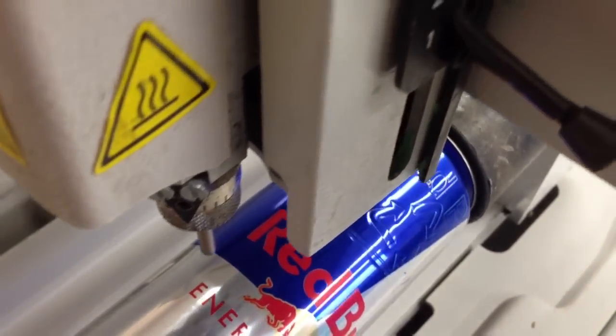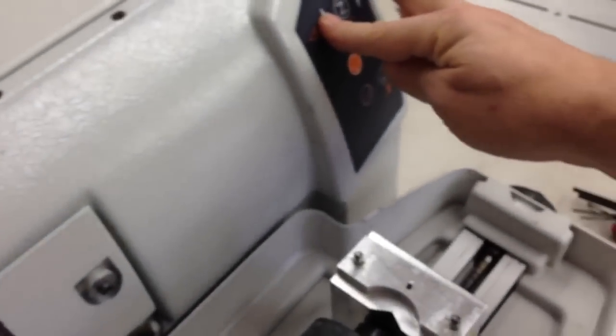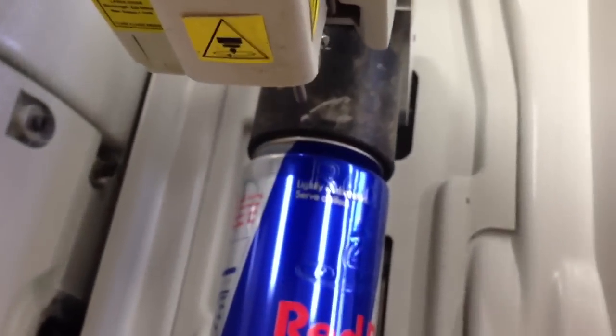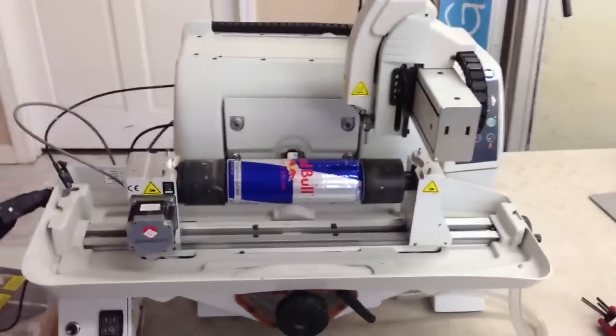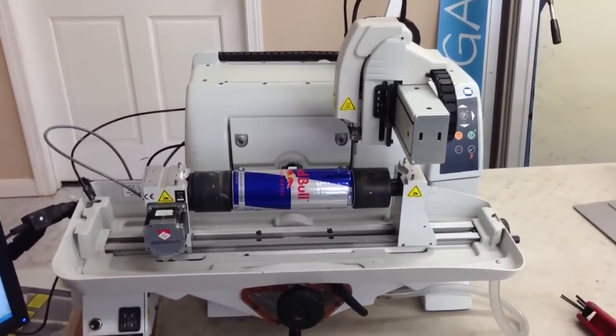We are done! I'll bring it over to the back so you can get a good look at it. A little tough to see, but there is engraved Red Bull all around the can, and the recycle symbol. That's our demonstration of the GraberGraph M40G engraving a fully pressurized can.